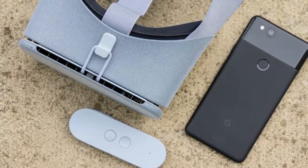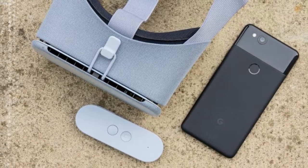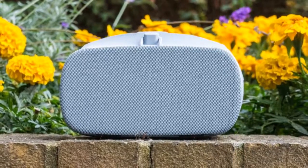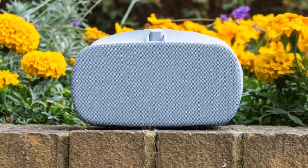Appearing next to our Pixel 2 and Pixel 2 XL evaluation units, Google generously dispatched the new and improved Daydream View headset. It's only barely different from its predecessor, however it's worth listing some of those subtle modifications.